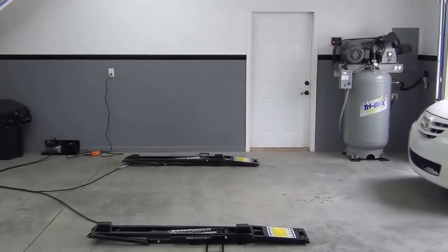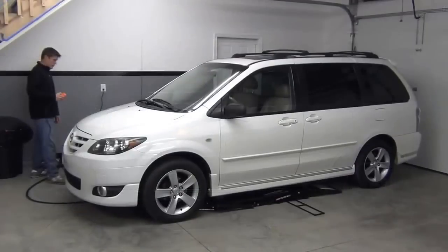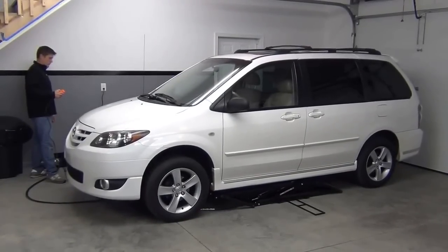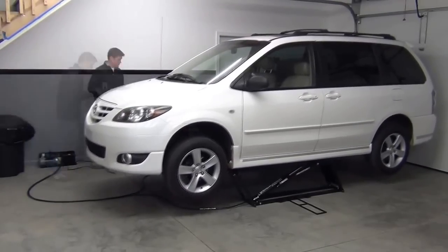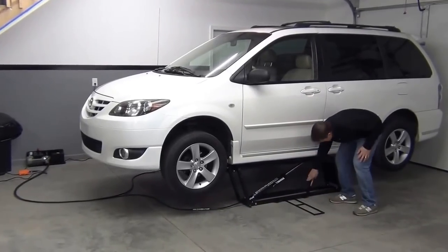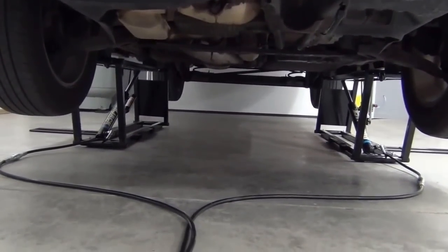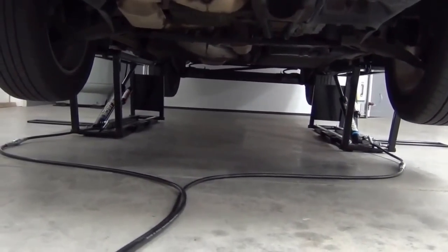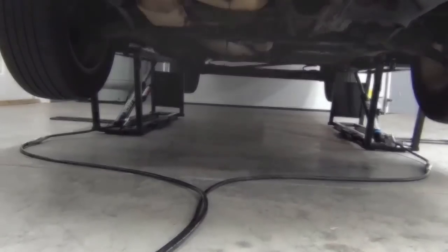It's fun too. Heck, I'm using any excuse I can now to lift up the cars around here. Here you can see the clear floor that the QuickJack provides. The clean, quiet, interruption-free floor — that gives me an idea. So after telling my wife I had some very important minivan maintenance to do, I got to work.